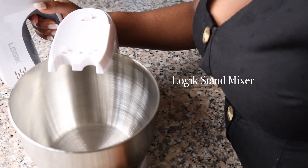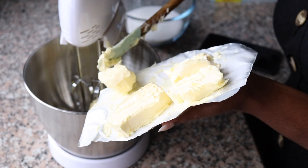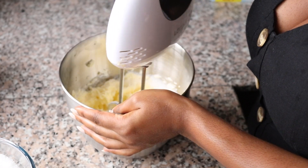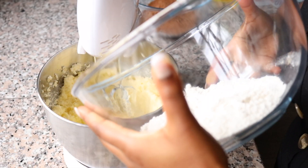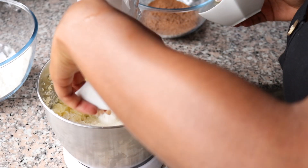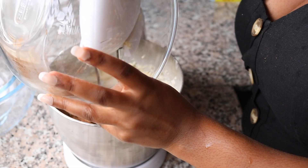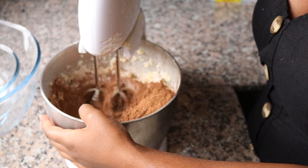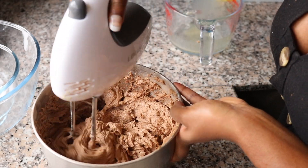Here I have my Logic stand mixer — it's a stand and hand mixer, so it can be detachable. I'm just setting it up and in goes my butter, which is nice and softened — I let it get down to room temperature before I started. I added a bit of sugar and gave that a good whisk, adding all the ingredients bit by bit. In goes the flour, then the baking powder, salt, cocoa powder and Milo mix, and in go the eggs as well, doing it bit by bit.